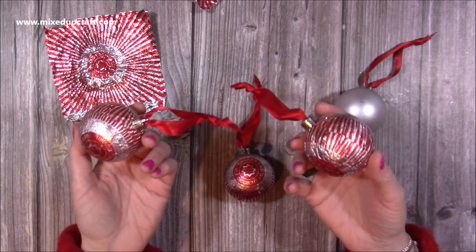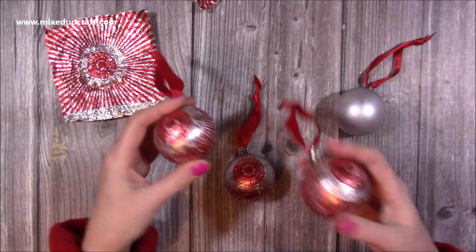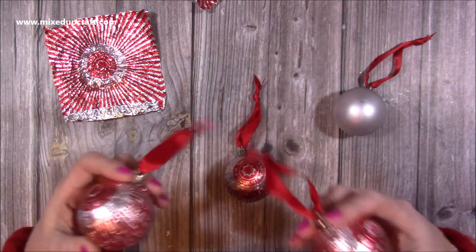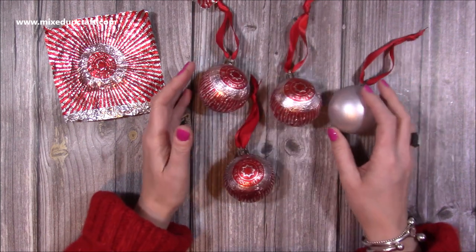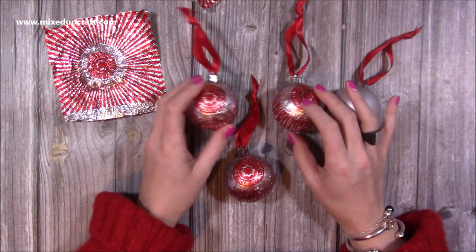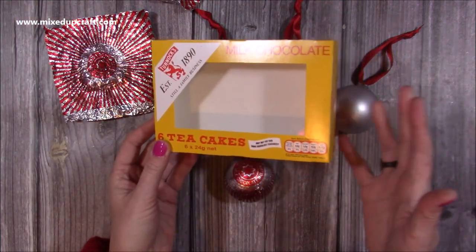I'm a massive Tunnocks teacake addict. We talk about them a lot and I think I've got quite a lot of people onto them as well — they're just delicious treats. I make lots of packaging ideas for them because they're really nice to give as gifts and they're very inexpensive. You usually get six in a box like this, pick them up for a pound or slightly less.